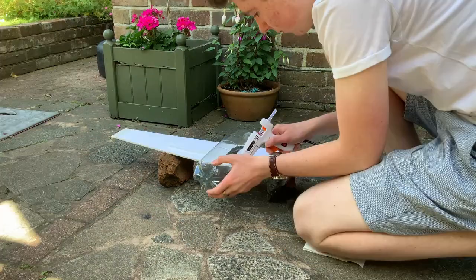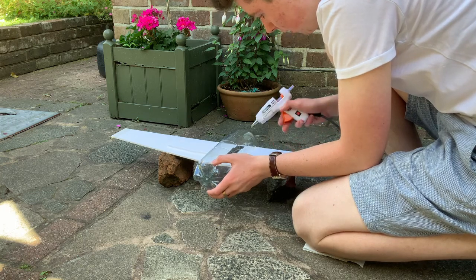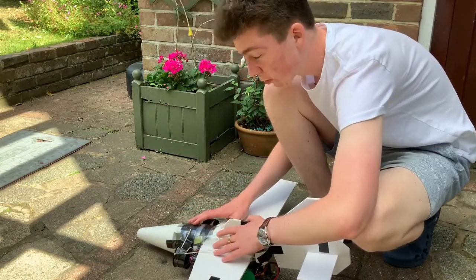Whilst it's sad to see it go, it's time to harvest the organs from this old plane.